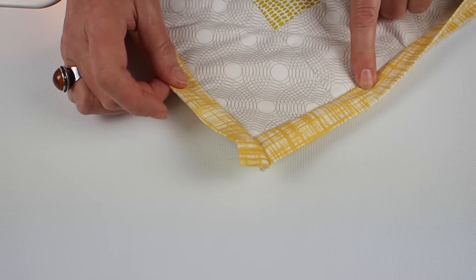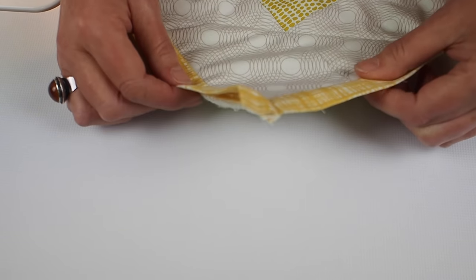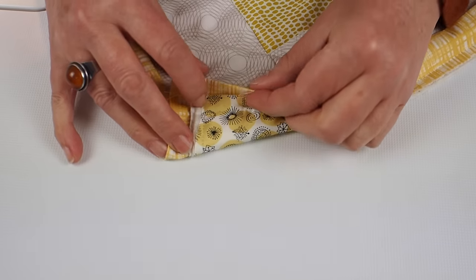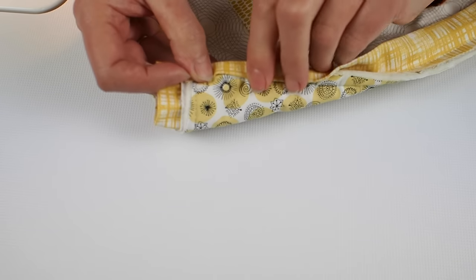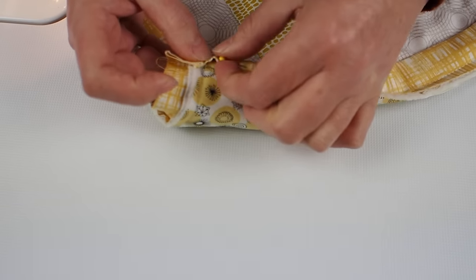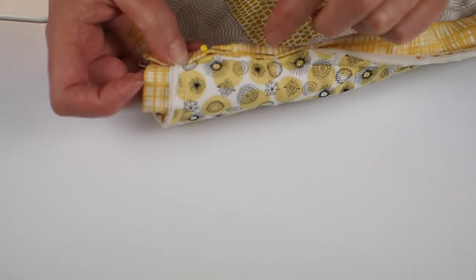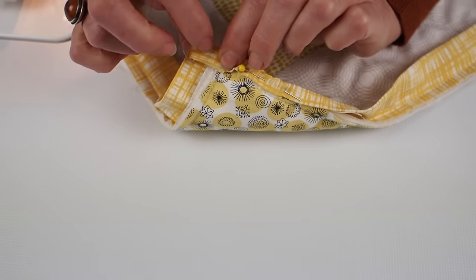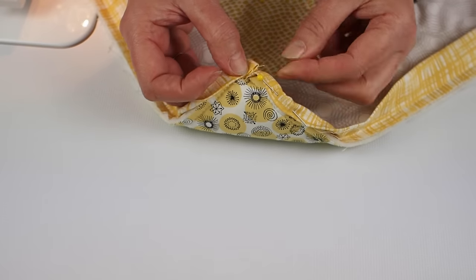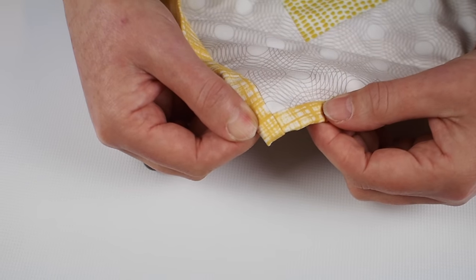The binding is now attached to the top, bottom, and both sides. For the last step, sit down in front of the fire with an old film on and hand stitch the binding into place. Fold the folded edge over to the back of the quilt, use clips or pins to hold it in place, and catch-stitch the hem into the backing of your quilt. When you reach the corner, tuck the raw edge inside, fold everything in, and stitch all the way along to encase it all inside the binding.